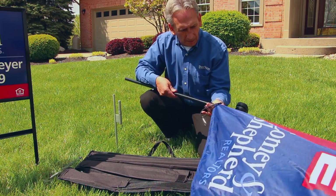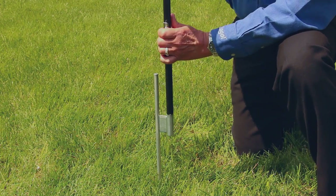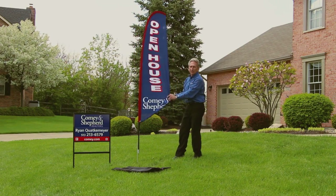Once all four poles are together, you can put it on the stake and attach the strap to the locking clip. It's that easy to put the flags together.